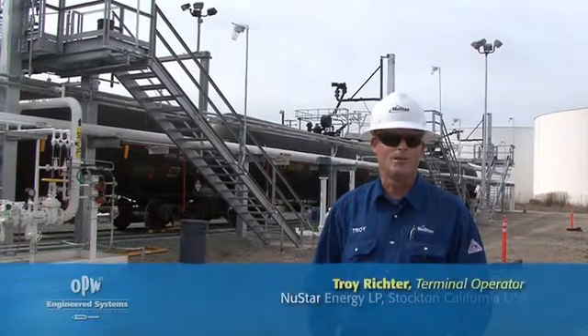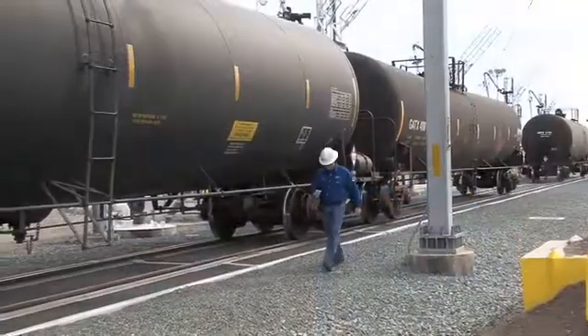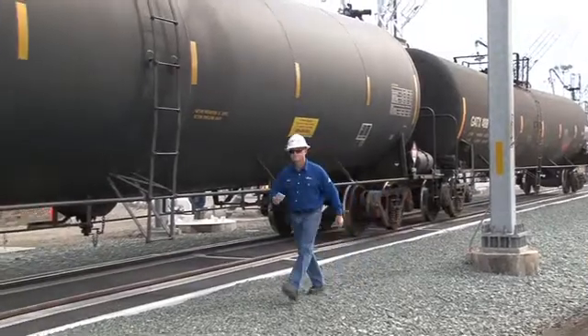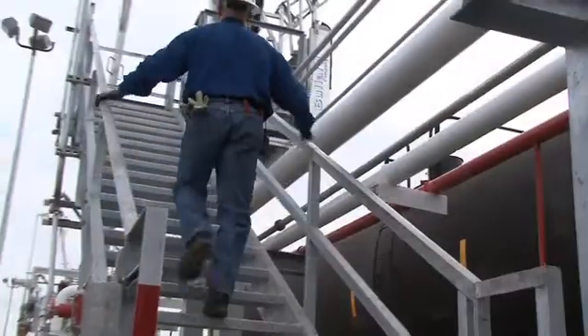Hi, I'm Troy Richter. I'm a terminal operator here at New Star Energy in Stockton, California. It's a huge difference with these OPW arms. We're comparing it back to where we were loading with trucks.